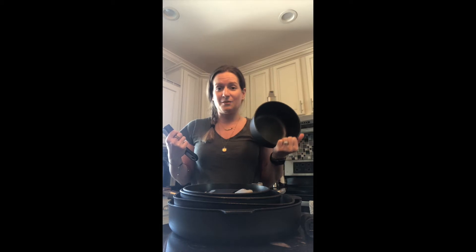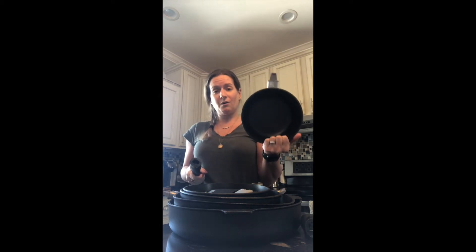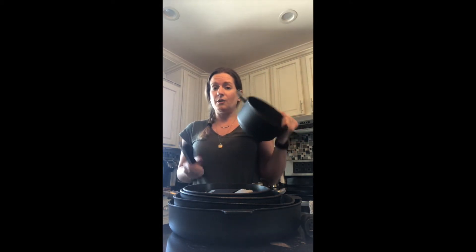Another reason why I love my nonstick pots and pans is that they're dishwasher safe — you don't find that in a lot of pots and pans. My old ones weren't and they got destroyed so fast. With these, I can throw all the handles in the dishwasher, all the pieces — the pots, the lids, everything. It makes cleanup a breeze.